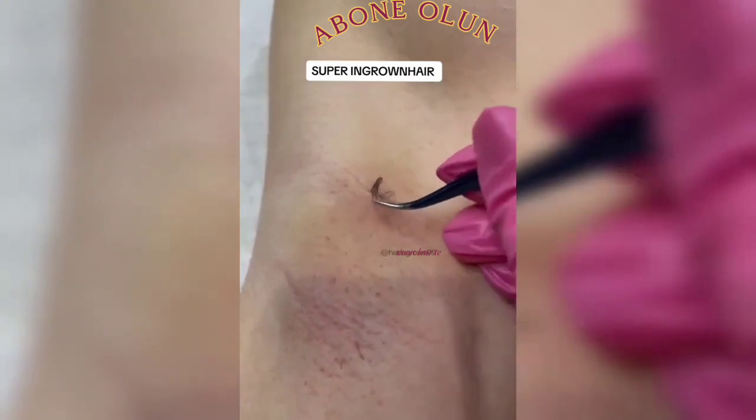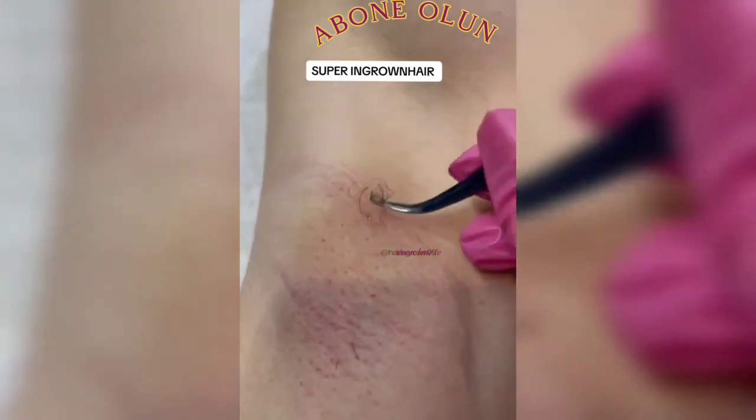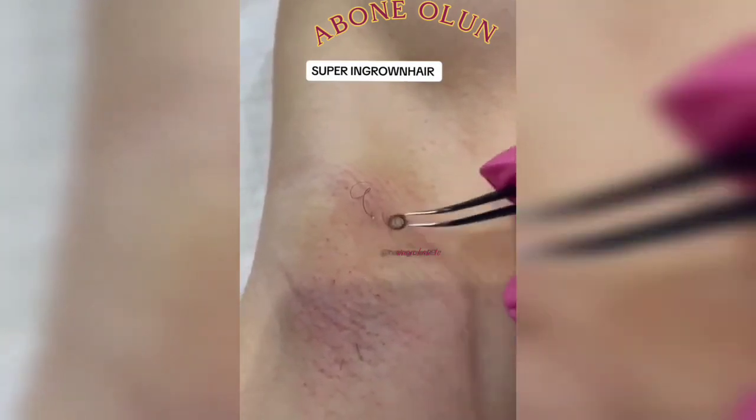Apply warm compresses to your affected skin for 10 to 15 minutes to open your pores and make it easier for ingrown hairs to release.